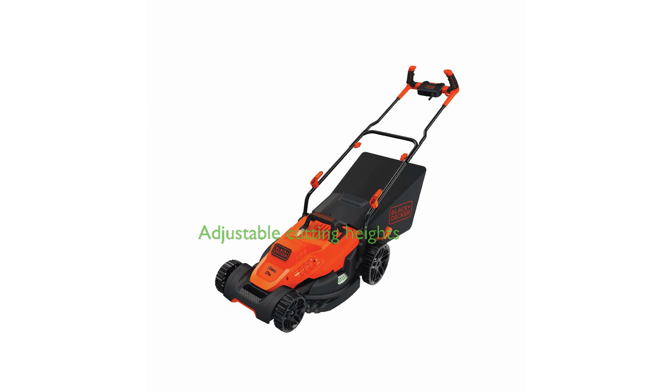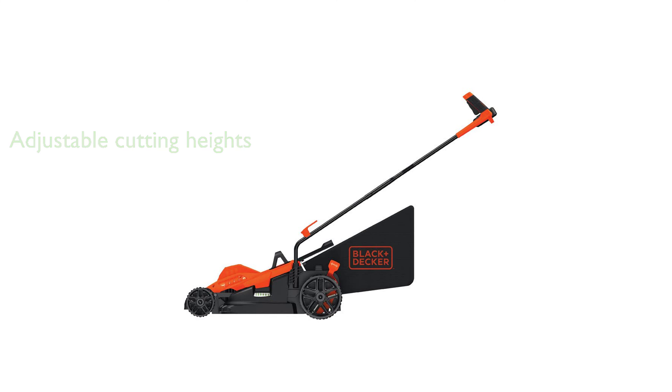It also offers six adjustable cutting heights, ranging from 1 inch to 3 inches, allowing for flexibility and customization depending on your lawn's needs. Priced at $166.99, this mower, which includes a collection bag, provides excellent value for its cost, backed by positive reviews from users and a 4.0 review score.